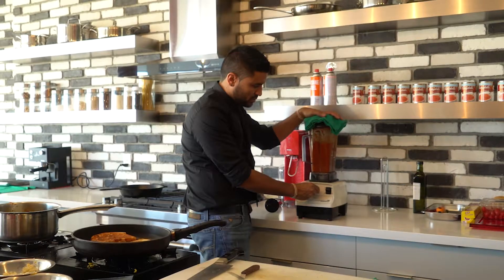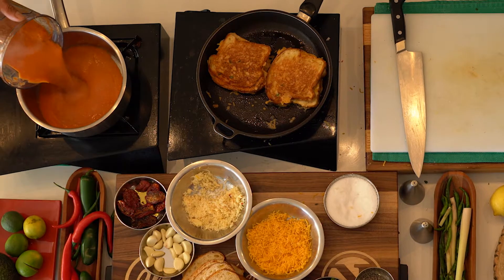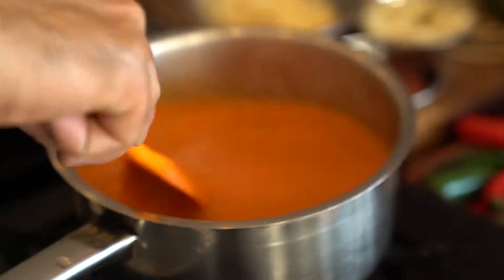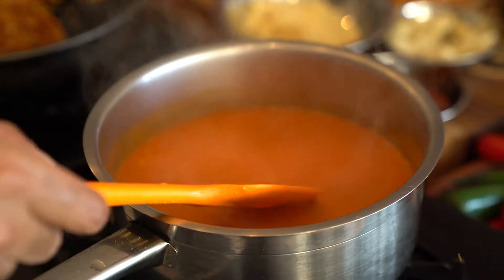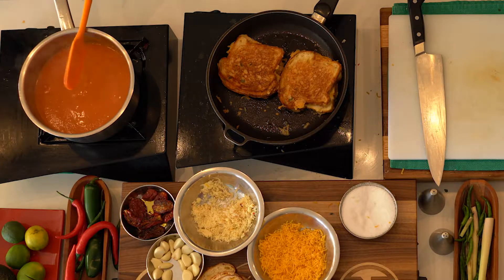We're going to want to remove this to a clean pot. We have a nice beautiful tomato soup here. Going to give this a little stir. Beautiful orange color — fantastic, this is beautiful. Soup's done and ready to plate.